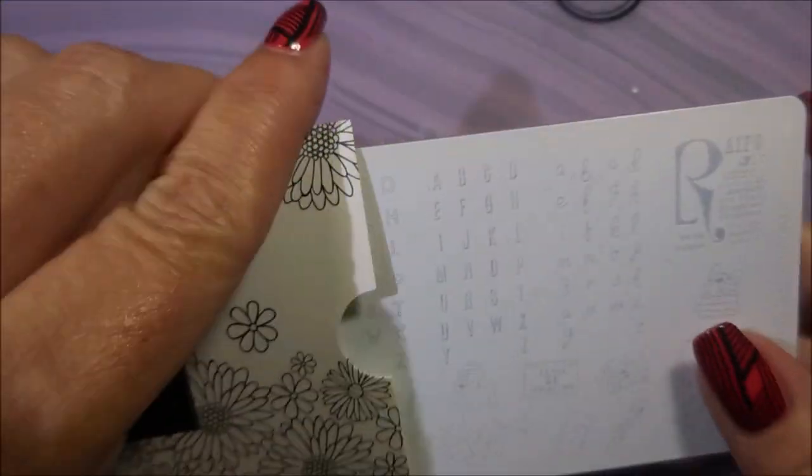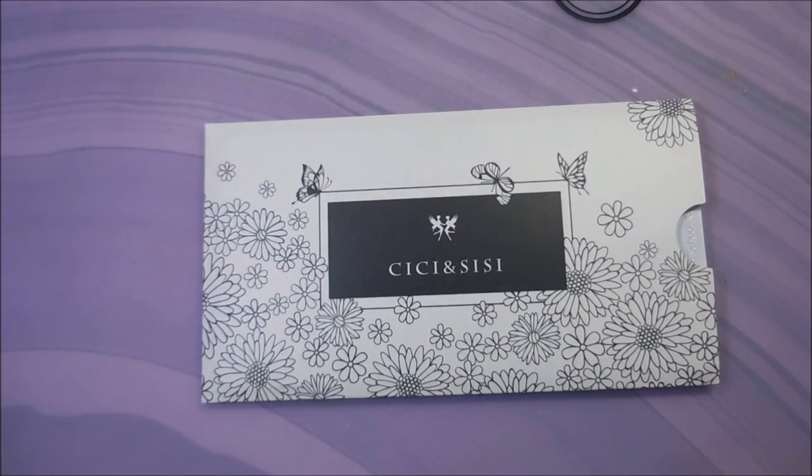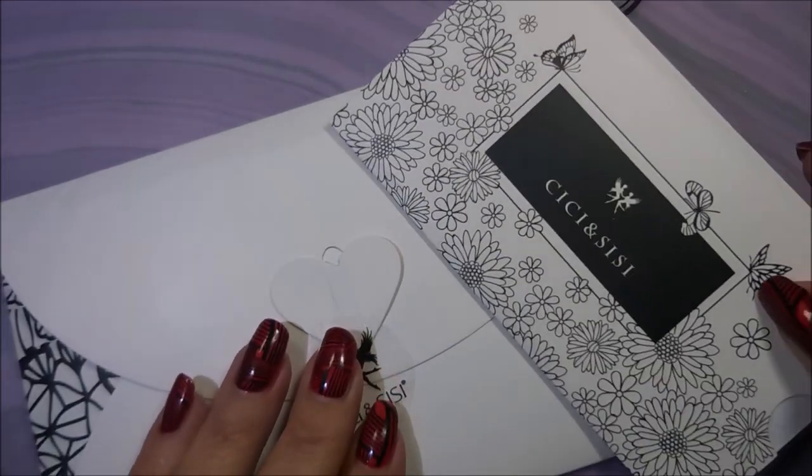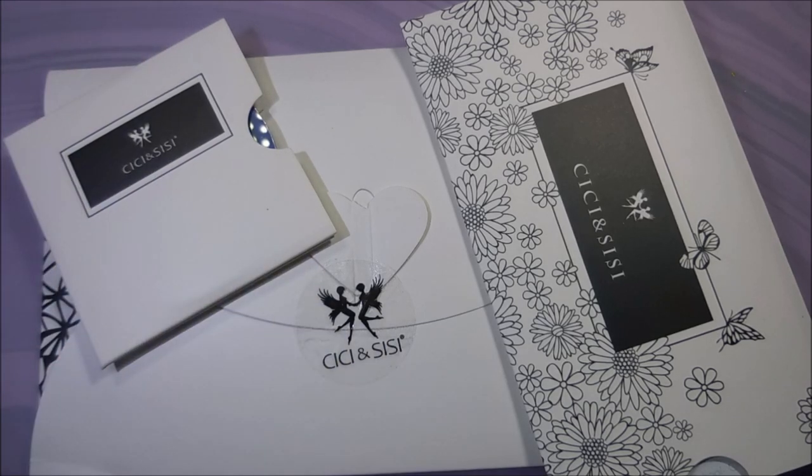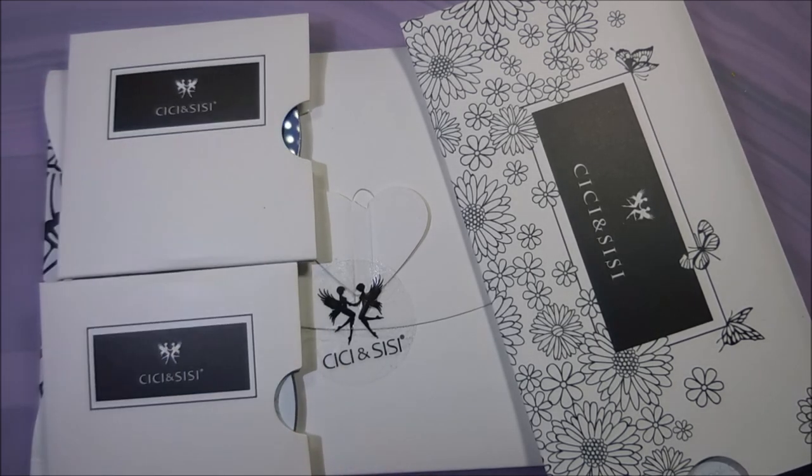So there you have it — that was my CC and Sissy haul. I hope you enjoyed this one. If there's anything in particular you really want to see me do a video swatching, I will do that. I'll give you the heads up that these are staying out on my table until I play with them, so you will be seeing me use them very soon. Leave me a comment down below and let me know what you think about these products, if you have any CC and Sissy, and if you'd like to suggest something for my future orders that I might not have noticed. Until next time, be good to yourself. Talk to you soon. Bye.